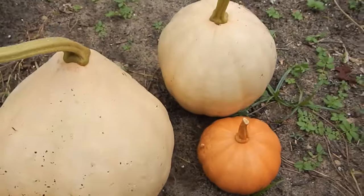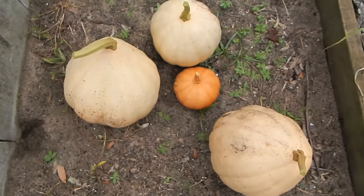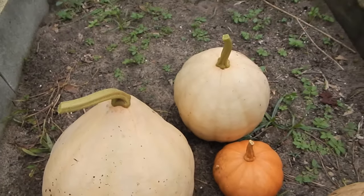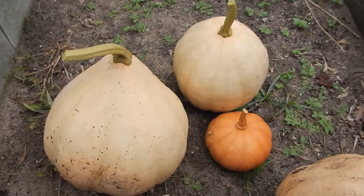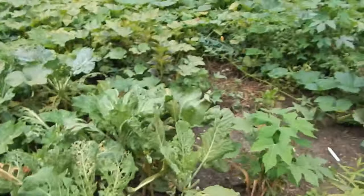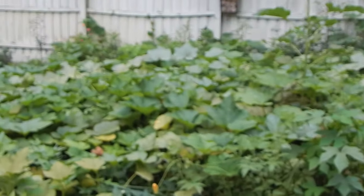Seminole pumpkins are pretty much one of the best pumpkins you can grow in Florida. The regular pumpkins don't generally do all that well here, so when you plant seminole pumpkins, you've got something that's really adapted to the heat and it doesn't end up with the horrible white wilting and all that sort of stuff. It rambles all over your garden and takes over quite rapidly, as you can see over here — that's almost all seminole pumpkin right there.